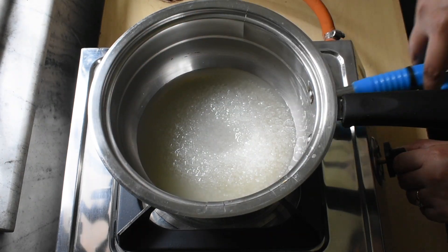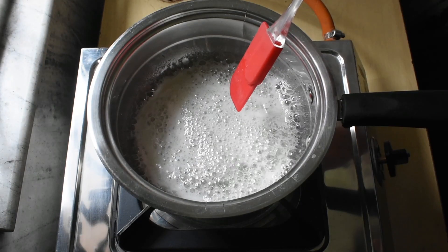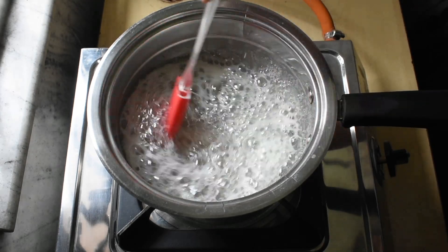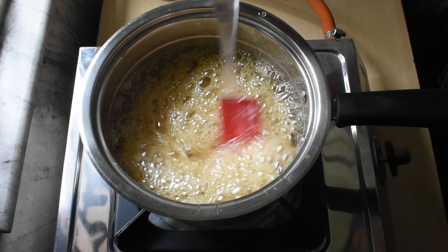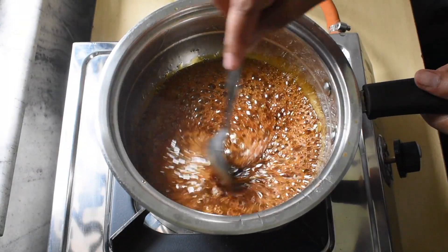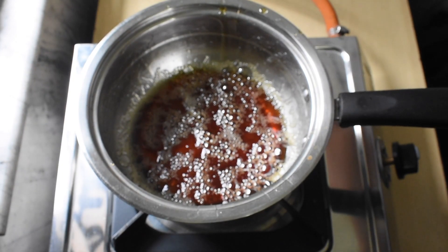Now put on the flame and let the mixture boil. You want this mixture to boil until you get the right consistency and the right colour. You will need to get a deep brown colour, because that is how you will know that you have got your perfect hard wax. When you get that colour, just turn off the flame and let the mixture cool for about 2–3 minutes, then transfer it to a glass container.